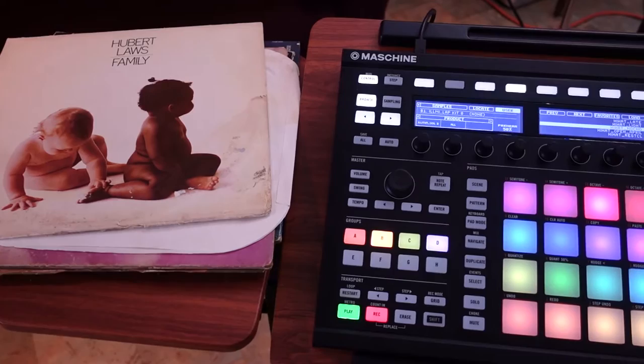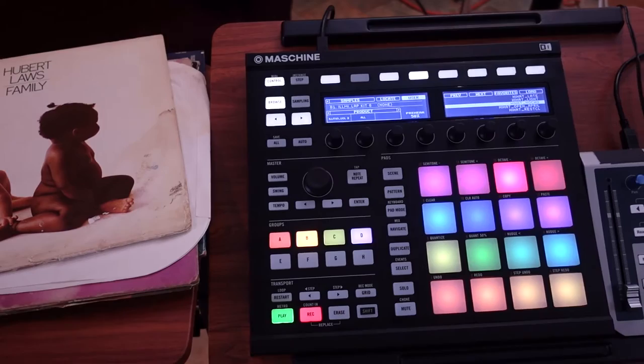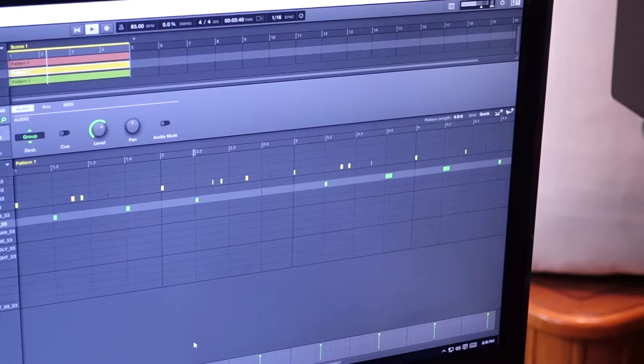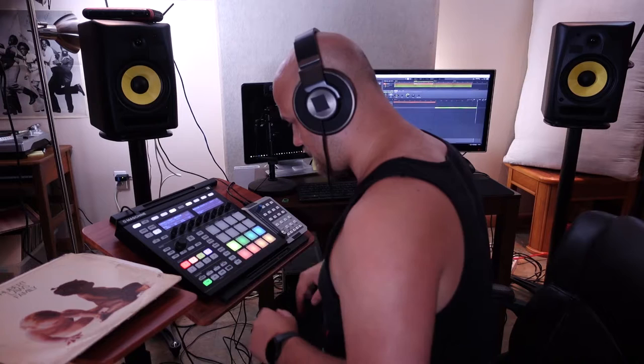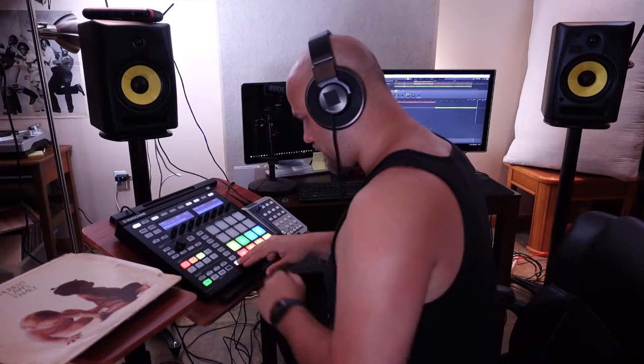The sample I'm using is from Hubert Law's family. And that's an awesome track. So smooth.